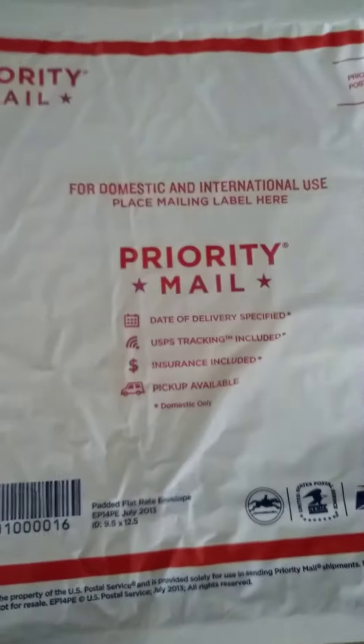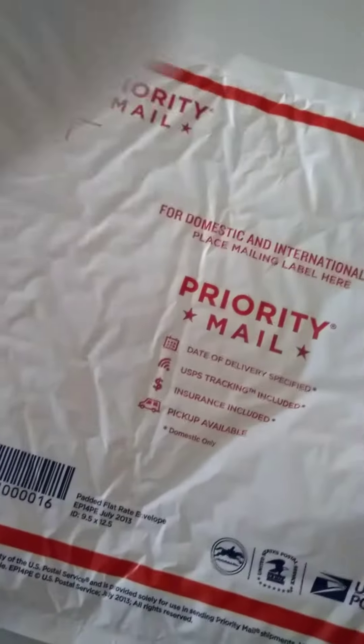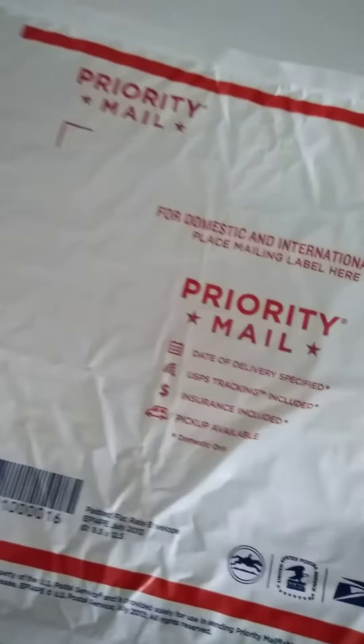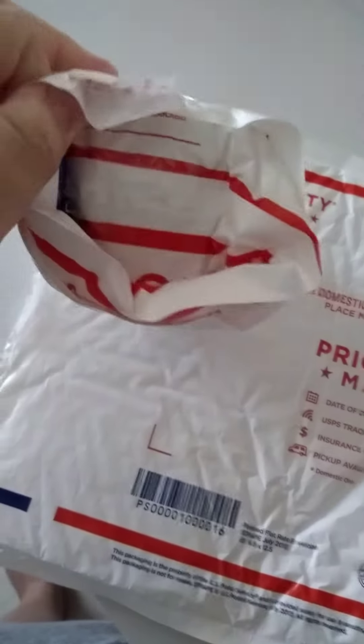I've done a few vlogs about where to get your packing material. This is uncalled for. I'm not giving the seller negative feedback — I'm going to let it go. I just want y'all to know — watch this. You don't do this. I had a laugh when I opened this up.